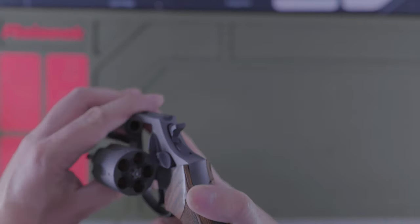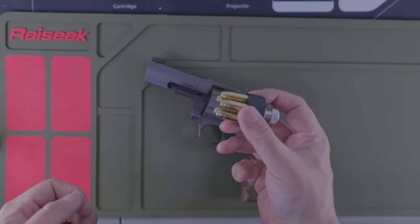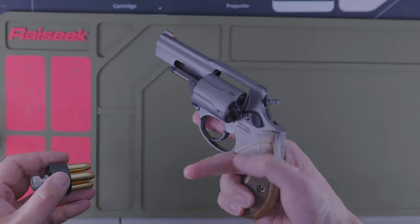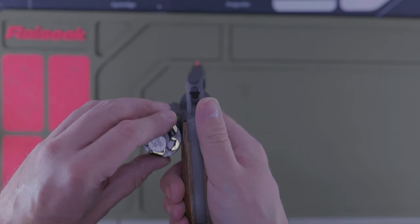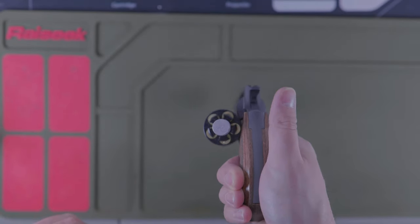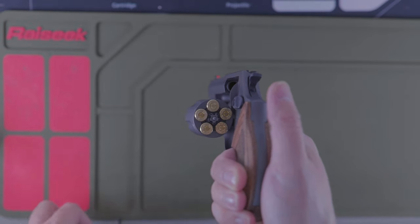If you have a speed loader like I picked up — these do fit this type of gun — this is the HKS 36, your standard speed loader for this type of revolver. Normally I wouldn't load live rounds, but just to show you what I'm talking about: normally you would seat this right in there and go. But because it's so tight, it doesn't seat all the way down. This isn't a horrible problem because once you get it kind of in, you can release the speed loader, take it off, and they all drop in.